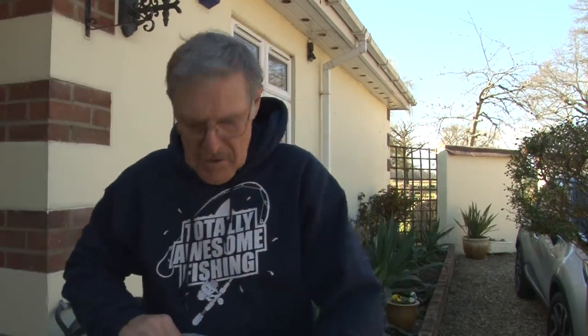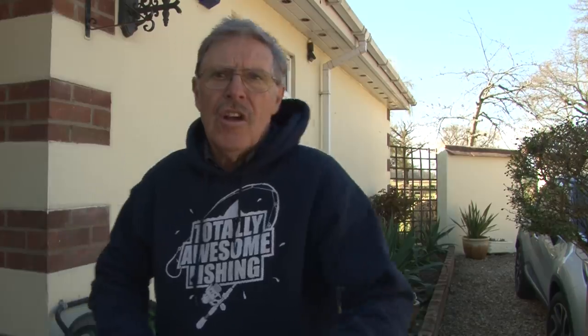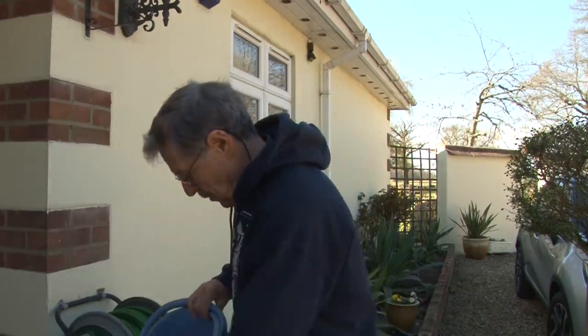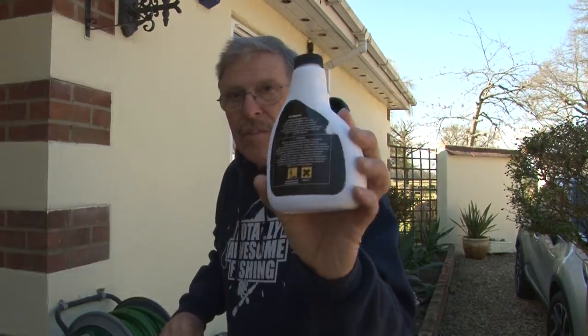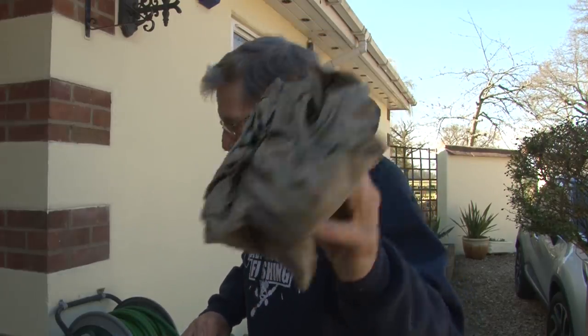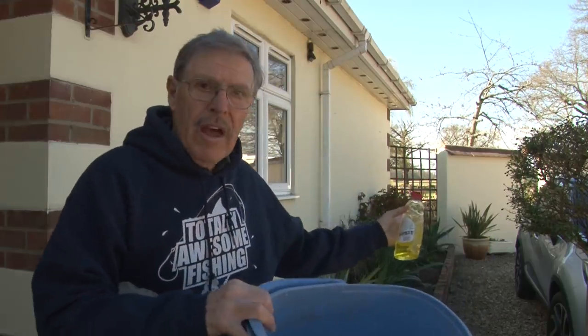First things: a couple of buckets, a piece of string, a couple of sponges. Sometimes I use a soft broom to do my car because I can't be bothered with the sponge. Car shampoo. A dried out chamois leather for drying off. Now you want to wet that with a hosepipe.